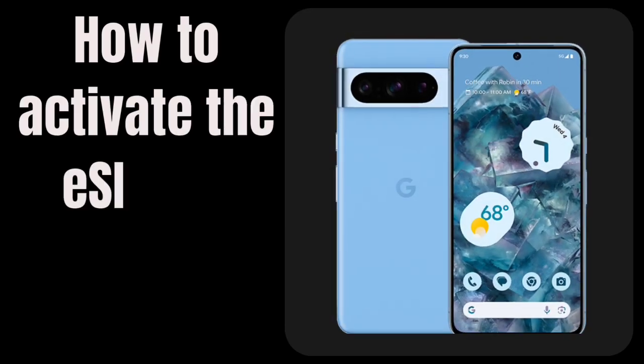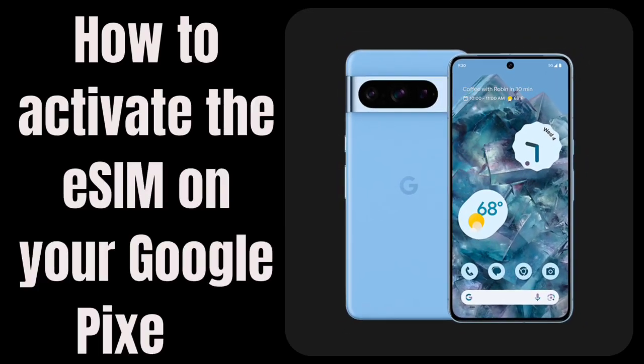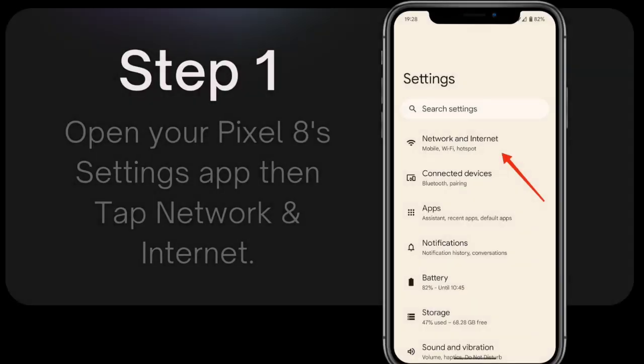How to activate the eSIM on your Google Pixel 8. Step 1: Open your Pixel 8 Settings app, then tap Network and Internet.